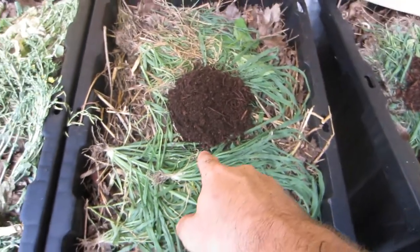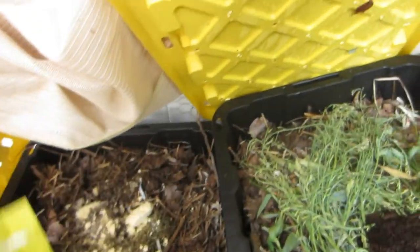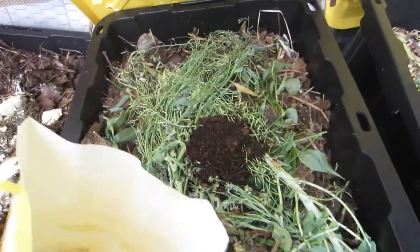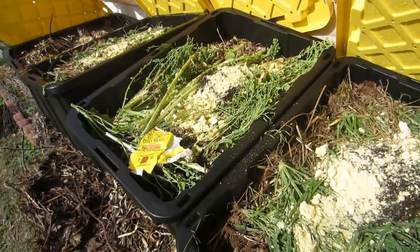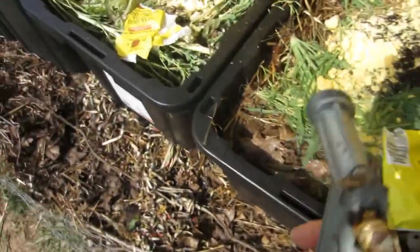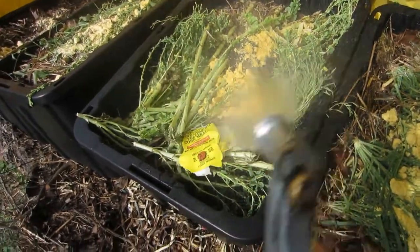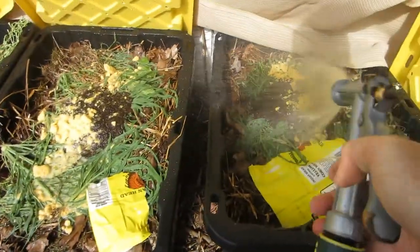I'm going to take some of this cornmeal and give it to them as food, spreading it around all the bins. I'll also include the cornmeal wrapper because they can eat that too. Now I'm just going to give them all some water to add a little bit of moisture to the beds. This should be okay for now — I don't want to overdo it.